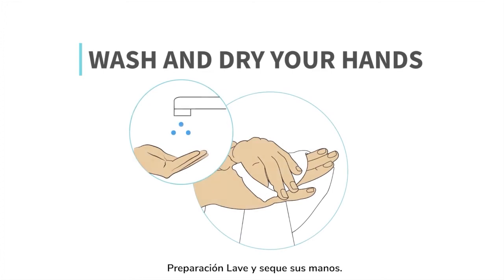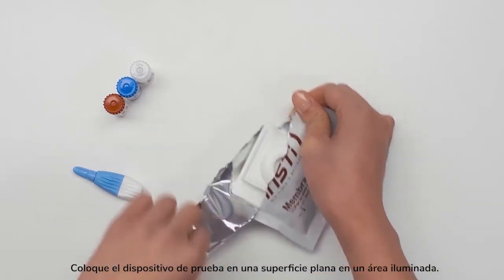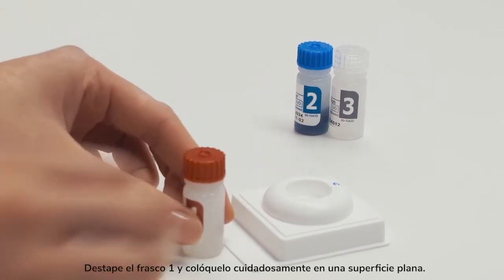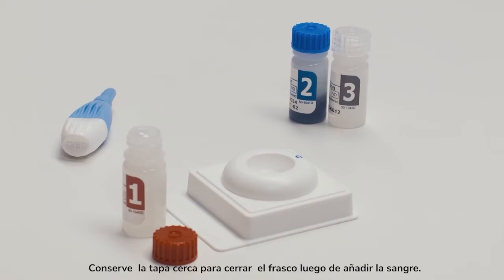Wash and dry your hands. When you are ready to start, open the test device pouch and place the test device on a flat surface in a well-lit area. For Bottle 1: remove the cap and place the bottle on a flat surface with care. Place the cap nearby to recap the bottle after you add the blood.